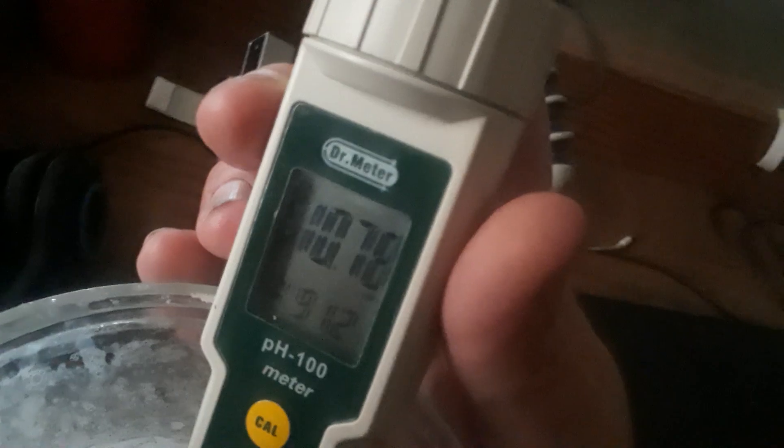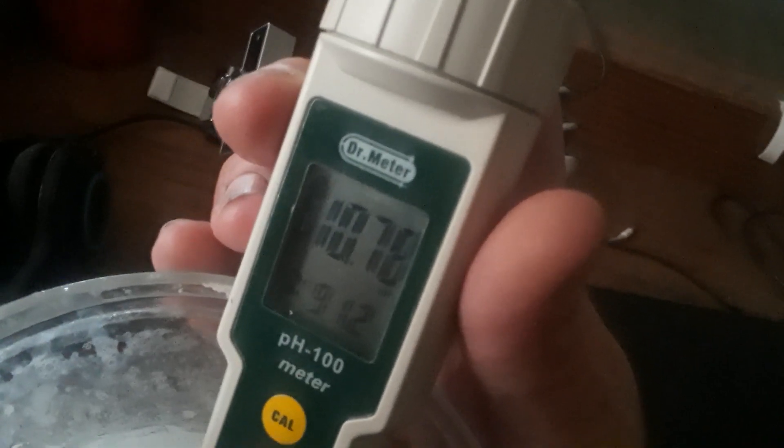Look at that. It's reading 10.73. 10.77. The goal is 10.78. There it is right there — 10.78.